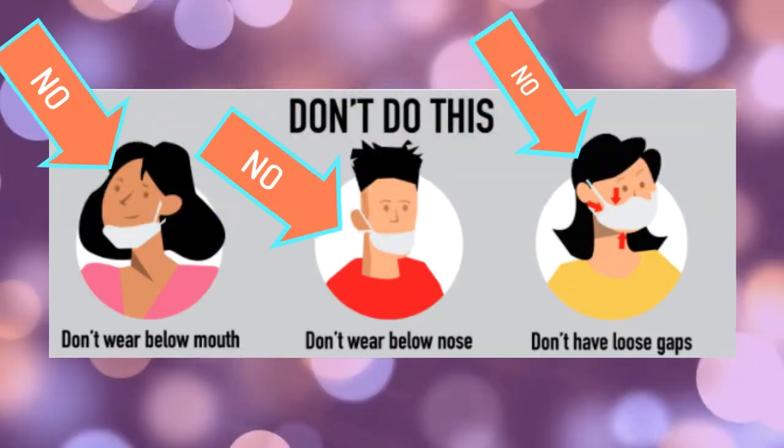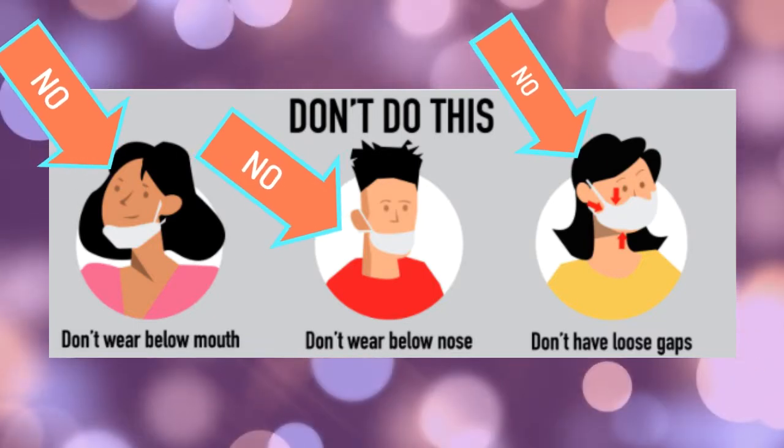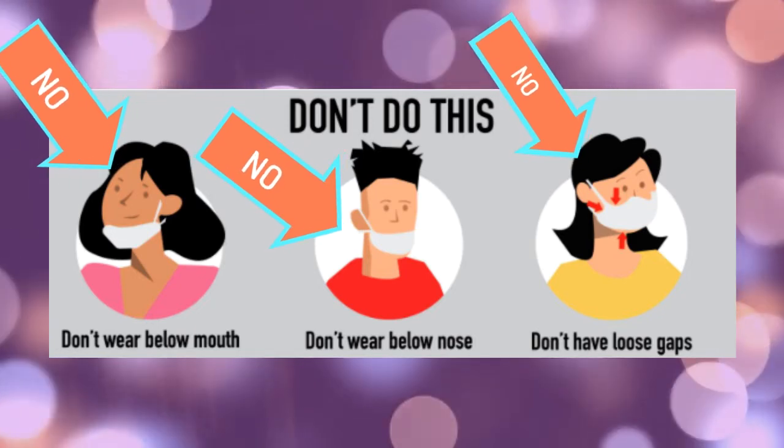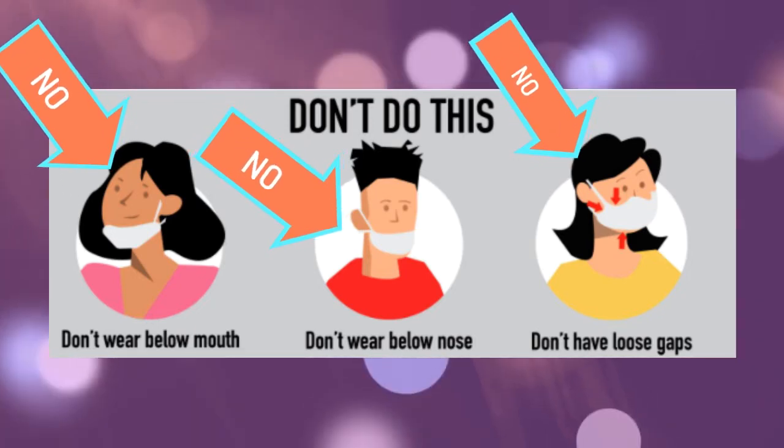And these are the ways that you should not wear a mask. Do not wear a mask below your mouth or your nose, and do not wear any masks that have any loose gaps.